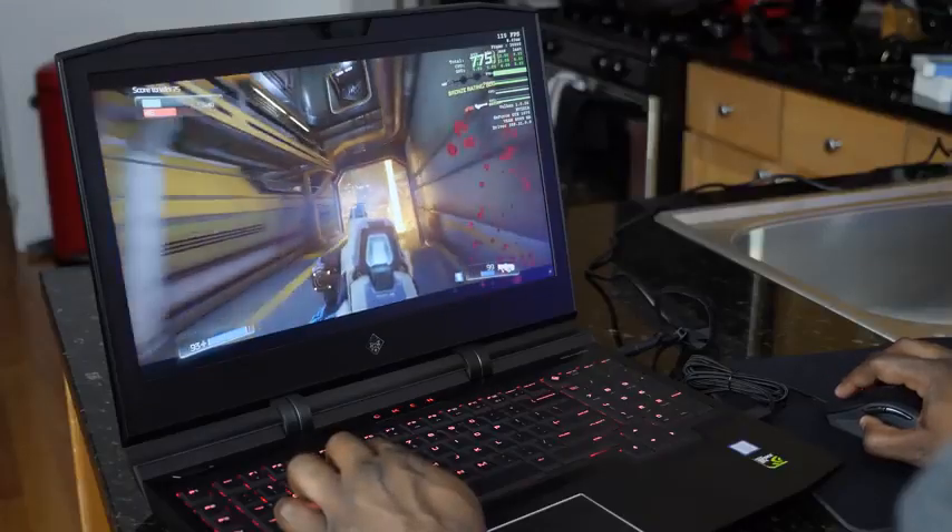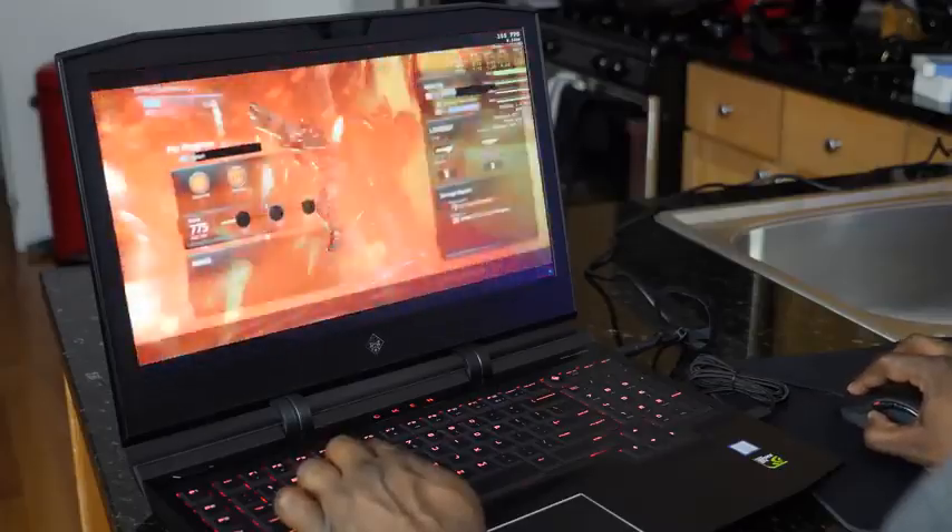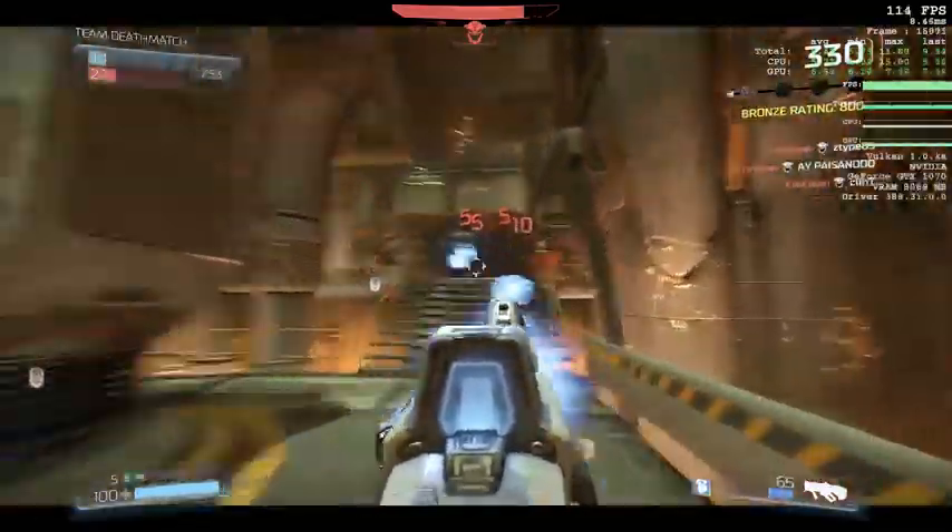The next game we played was Doom. It was a high-paced game, really fast — 110 frames per second was outstanding, and it just looked good gaming with this machine. That's also really nice.